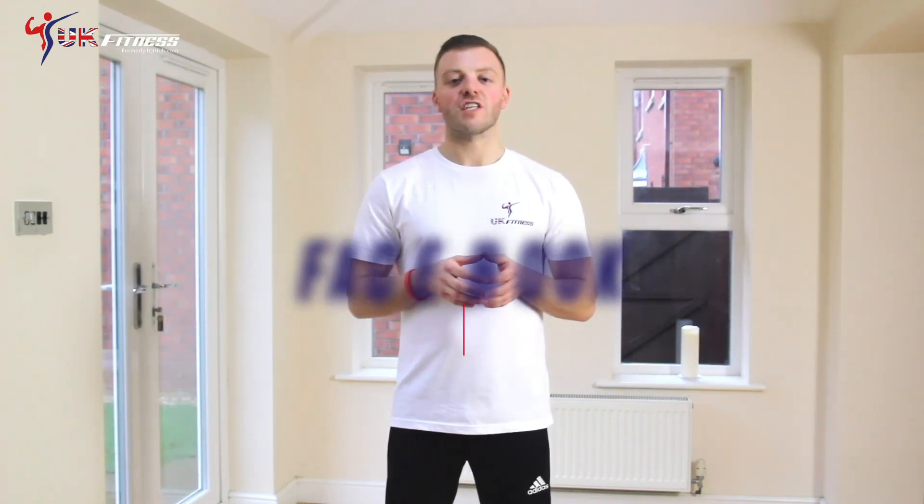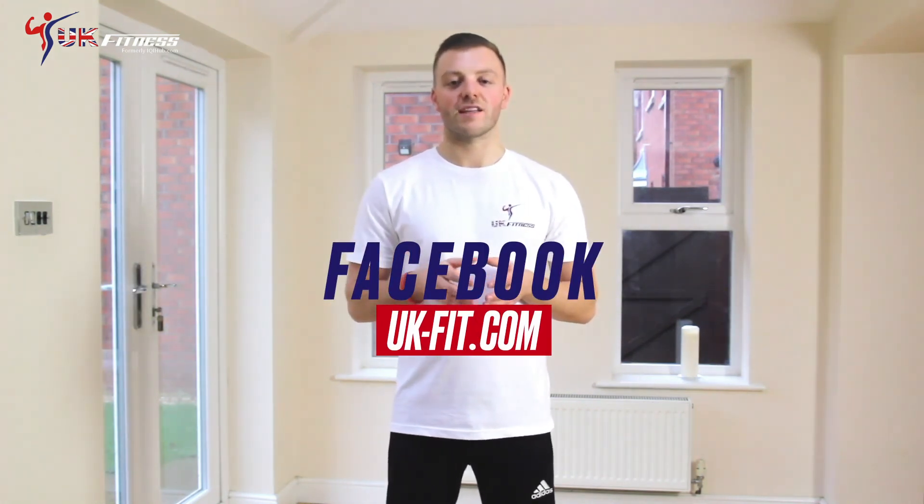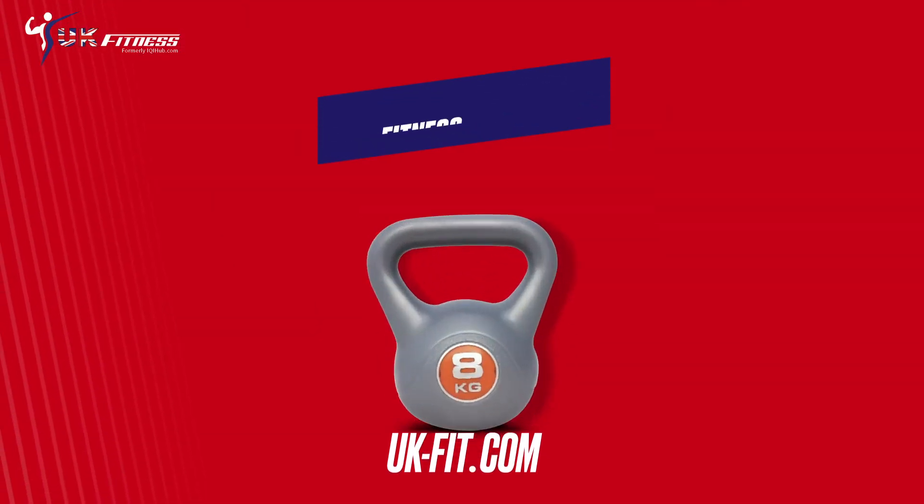And there's a couple of basic kettlebell exercises to get you started. We're always happy to offer help and advice, so if you've got any questions leave them in the comments section below. You can use the discount code Facebook on your next purchase at UK-fit.com. Thank you again for watching.